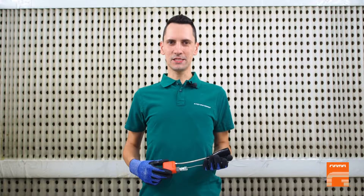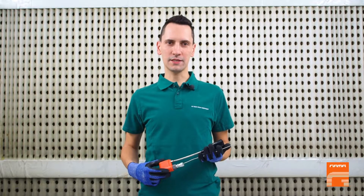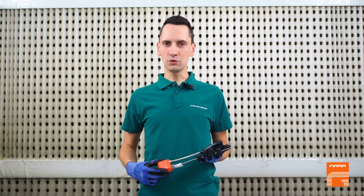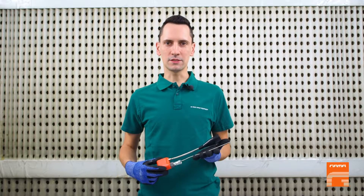Hello everyone! This time I decided to prepare a short instruction on the proper installation of a hose thermocouple — or as some people call it, a hose sensor — because a loose or incorrect mounting of the sensor without proper protection may lead to its damage.